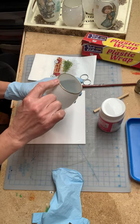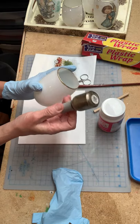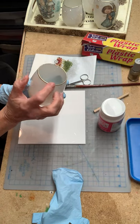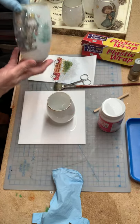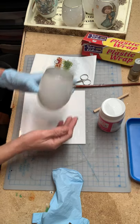Then I took a little bit of gold nail polish — you could probably use gold acrylic paint, but I used gold nail polish and I painted the rim, and that just gives it an extra nice look. And then you're going to decoupage it, so let's get started.